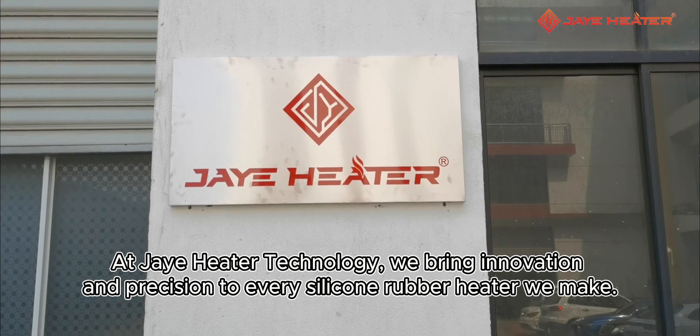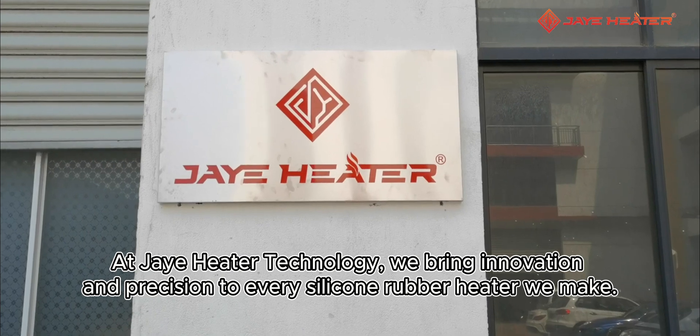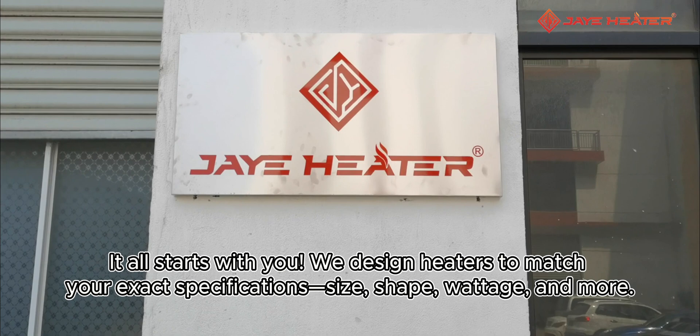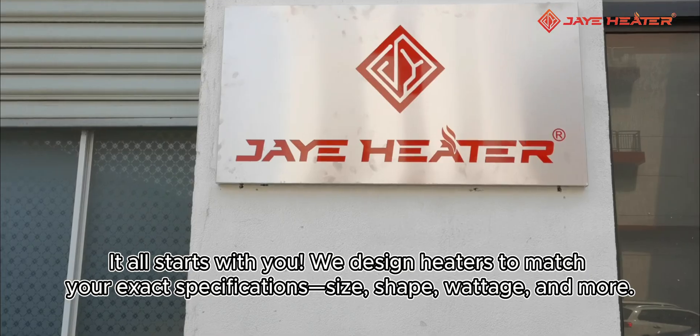At J Heater Technology, we bring innovation and precision to every silicone rubber heater we make. It all starts with you. We design heaters to match your exact specifications: size, shape, wattage, and more.